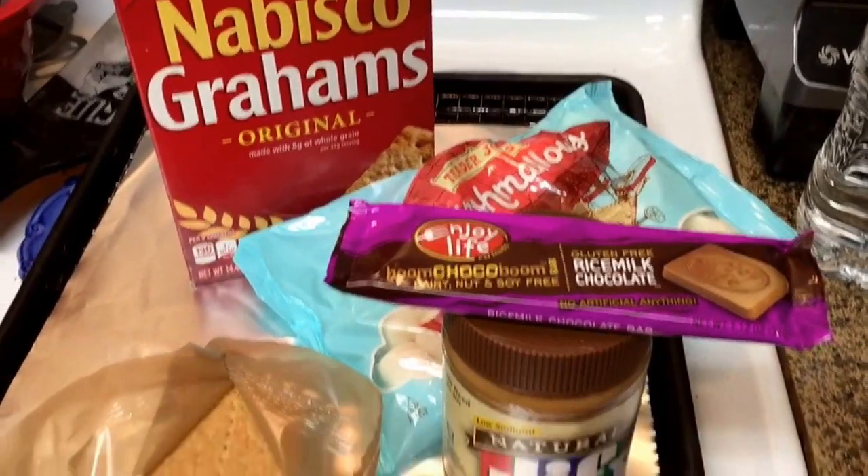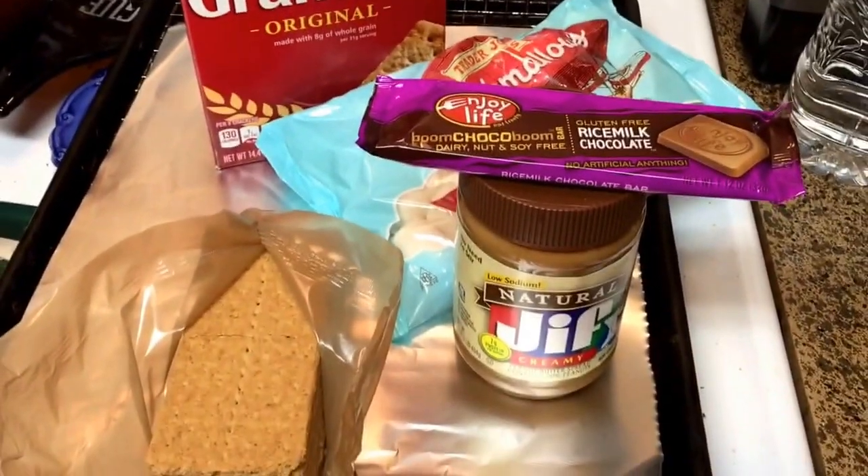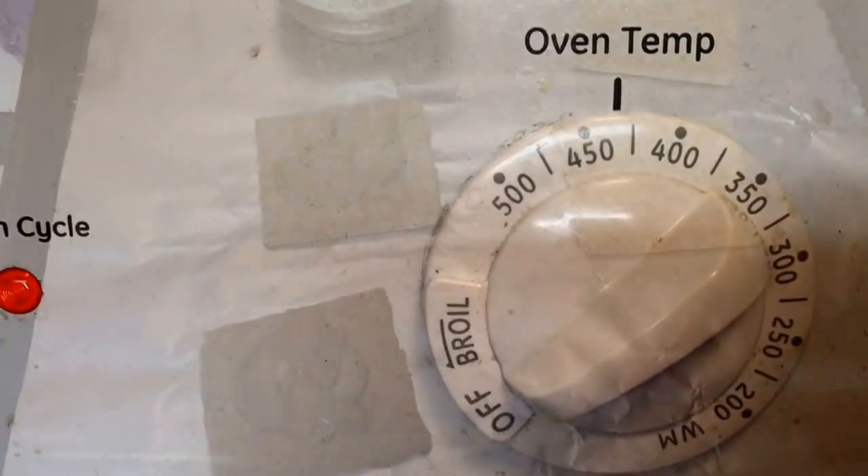Hey foodies, I'm going to make a super quick video. I'm about to make some oven s'mores and I'll show you step by step what I'm doing. First, I am preheating the oven to 425.